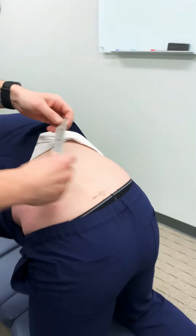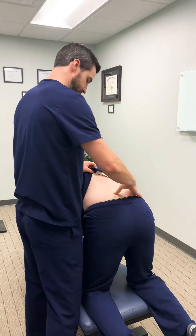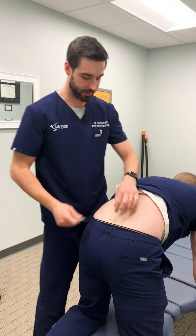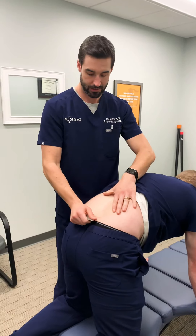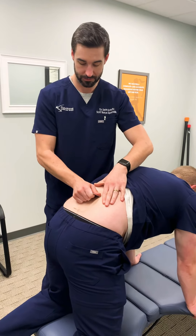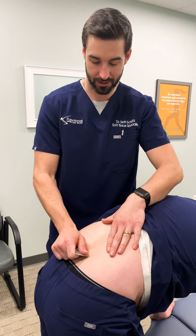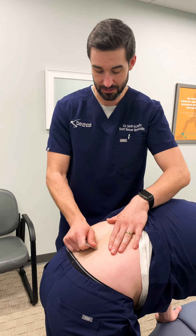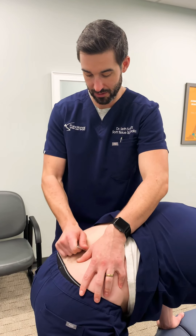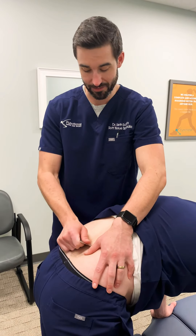Starting with the ligaments that run across the top of the spine, we're scanning for the worst area of adhesion. The instrument being used is instrumented adhesion release — the only instrument on the market designed to break down fibrous adhesion. His worst spot is right there, so that's where we focus our treatment. We're not going to treat the healthy tissues around this area — we want the treatment to be very effective and beneficial for the patient.